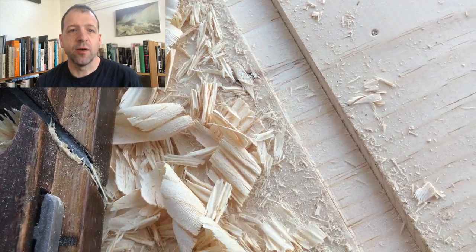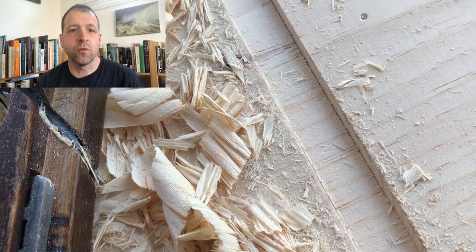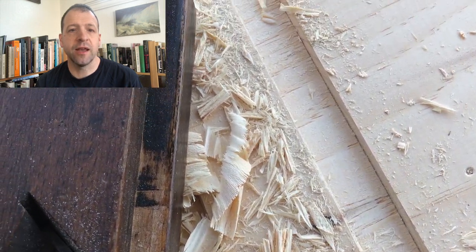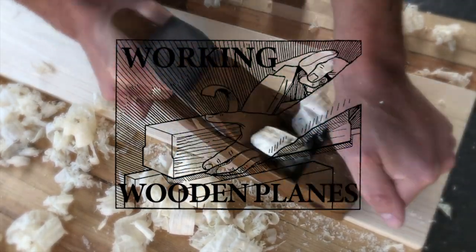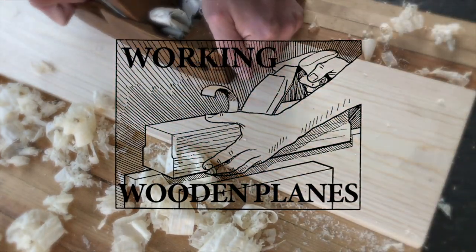I've got a nice little dado plane, and it required a lot of work, but in the end cut a very beautiful little dado. This is Working Wooden Planes. I'm Abraham. I take antique planes and get them back into working condition.